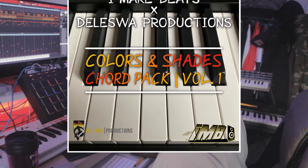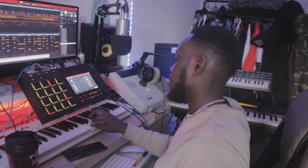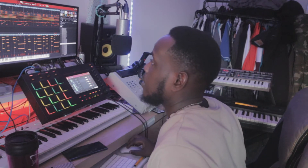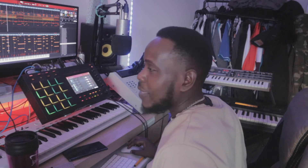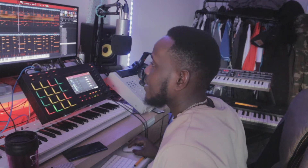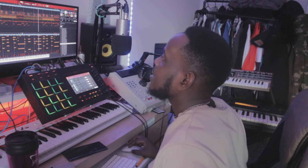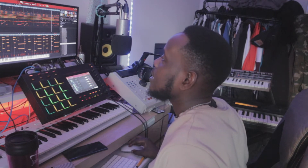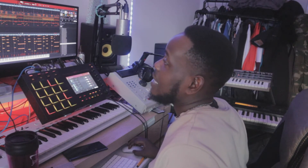So what I did was I got my piano up, and this is what I came up with on the piano. I thought I'd just follow the same sort of melody line. And then I decided to add some pads.